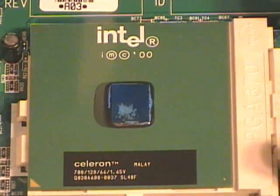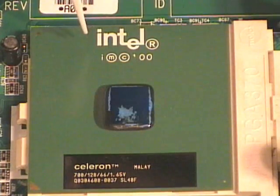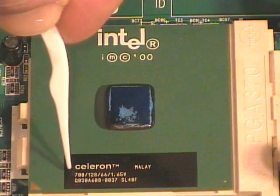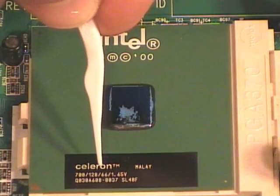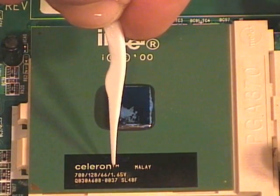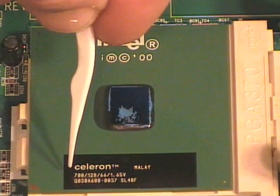With the heat sink and fan removed, I can look at the processor. They'll generally have markings to indicate who made them — in this case we have an Intel processor. This one says Celeron, and then it has some markings: it says 700, meaning 700 megahertz; 128, which is the size of the cache memory, the L1 cache; 66, which is the bus speed; and 1.45 volts. So this is a 1.45 volt Celeron 700 megahertz processor.